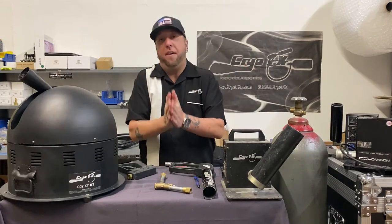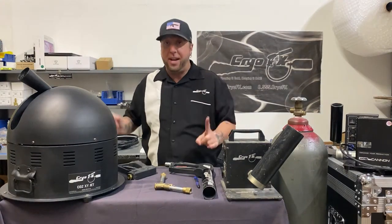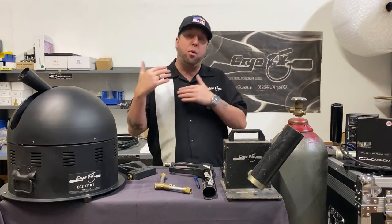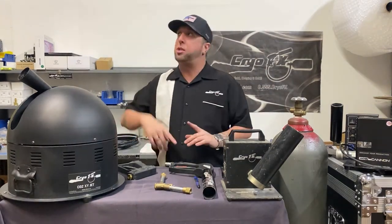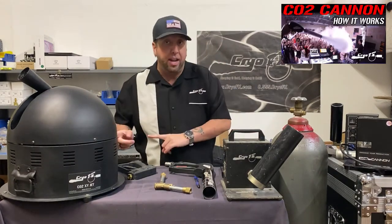What's up guys, Chris here with Cryo Effects and welcome to the Cryo Effects YouTube channel. Today's shop video is on how does a CO2 jet work. We did another video on the channel — link in the description or I'll pop it on screen — on how does a CO2 cannon work. This video is specifically about how a CO2 jet works.